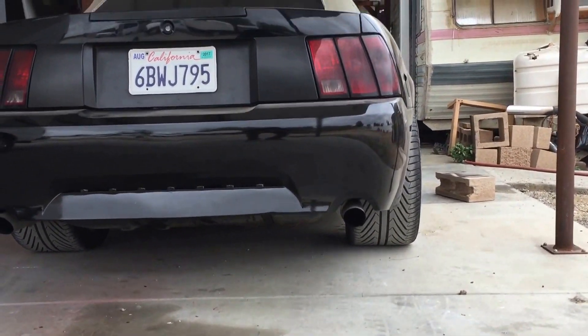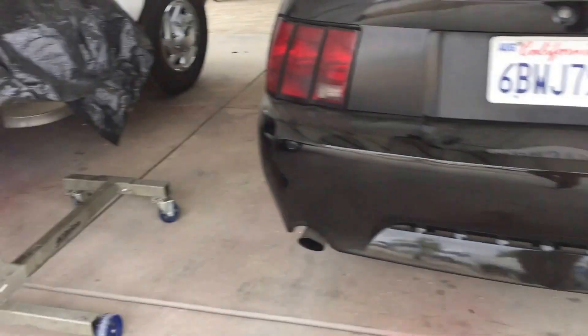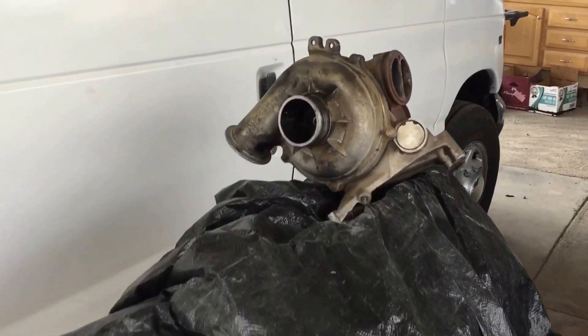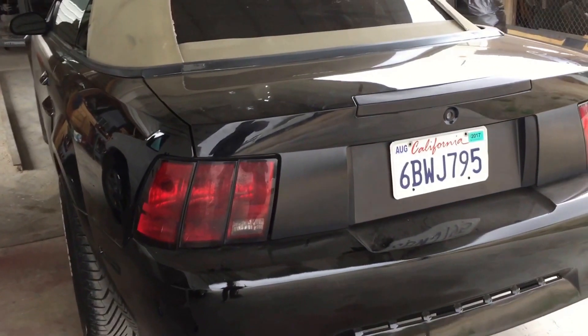It looks great, and if you guys want more of this build, she's getting something pretty soon. Thanks for watching, guys.